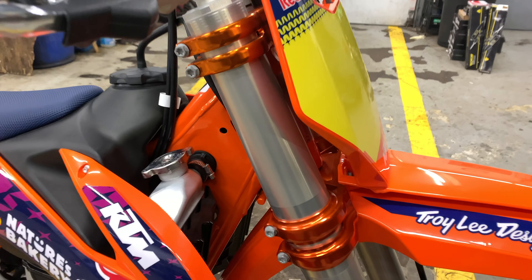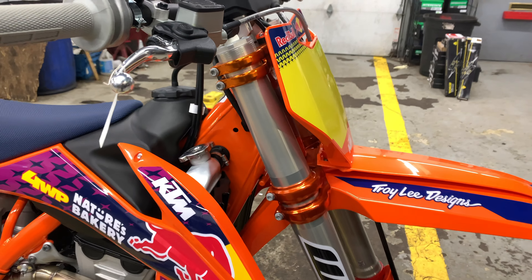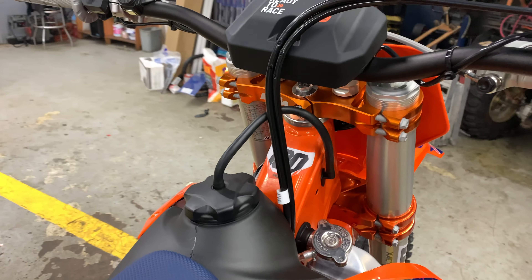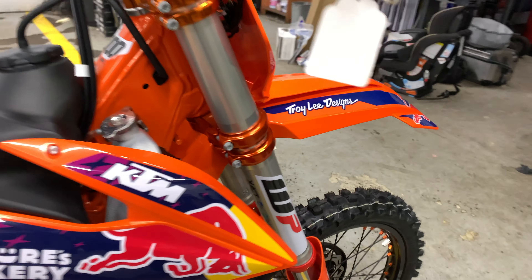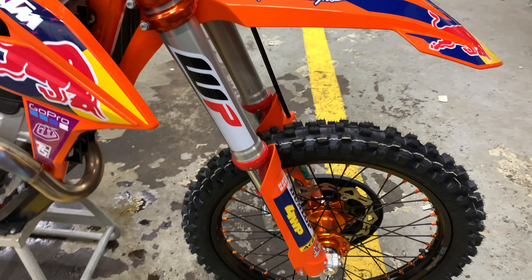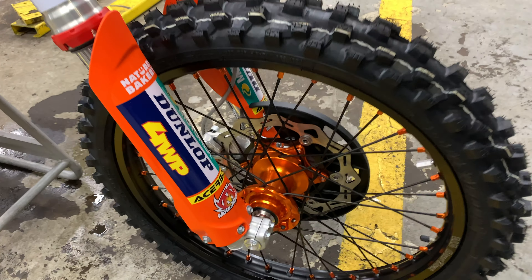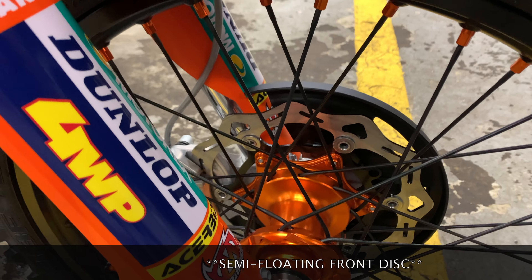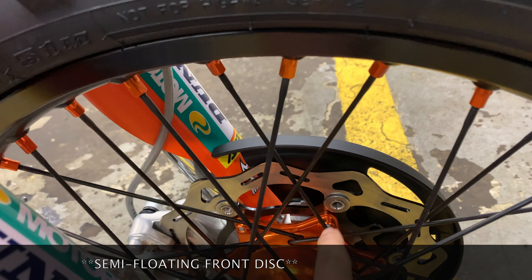It comes with an anodized orange triple clamp by KTM Racing. It also has the WP Exact forks — it's the same as the baseline model. Coming down, as you can see, the brake rotors are actually floating. They are not oversized; they're the same size, but they are floating.